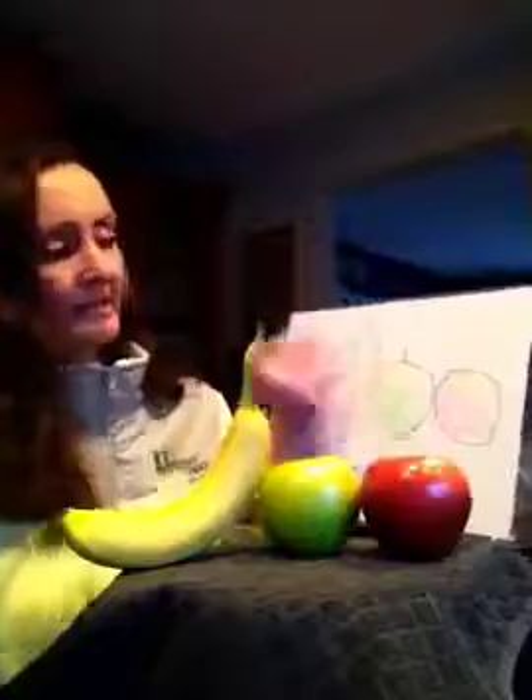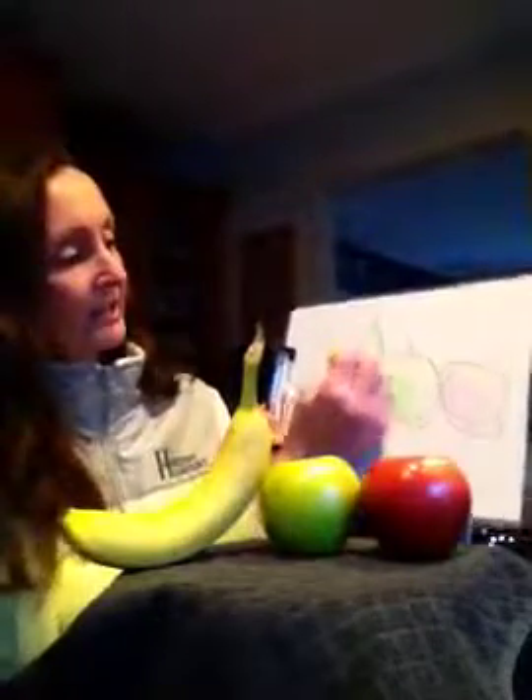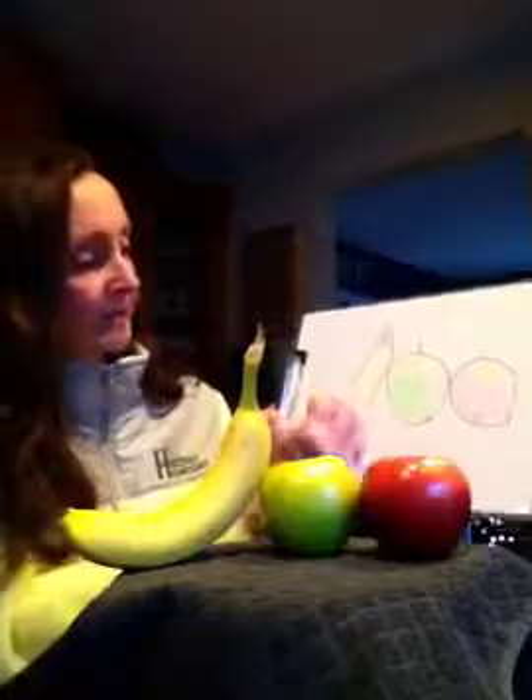And next to it, I have my yellow banana, but the top looks green to me there, too — that stem part. So I'm going to draw the top green, and then I'm going to draw my yellow banana all colored in.